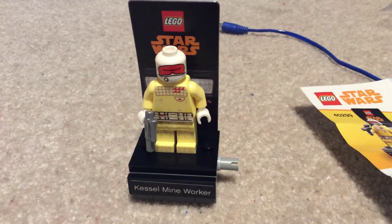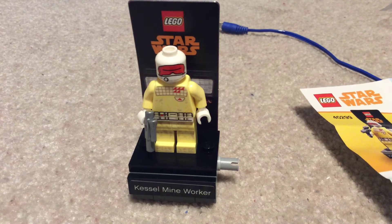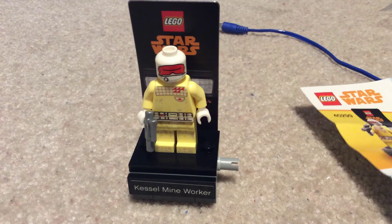I'll be making a video with all of the ones I have put together soon. This has been LEGO King KD110, and I'm out. Bye.